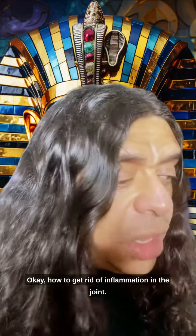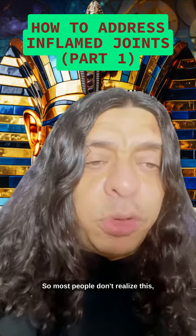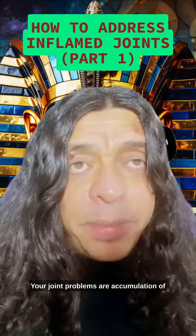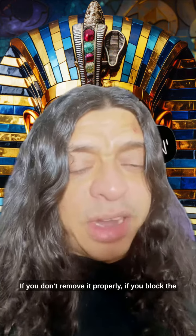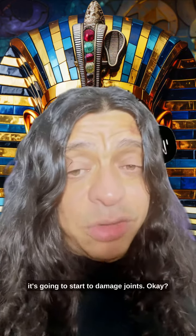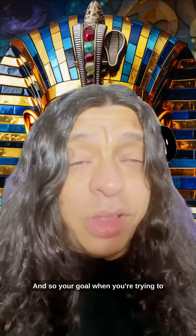How to get rid of inflammation in the joint — let's go over this one. Most people don't realize this, but joint problems don't just appear. Your joint problems are an accumulation of mucus, acids, and inflammation. If you don't remove it properly and you block the energy flow of the body, it's going to cause inflammation, and when it sticks around, it's going to start to damage joints.